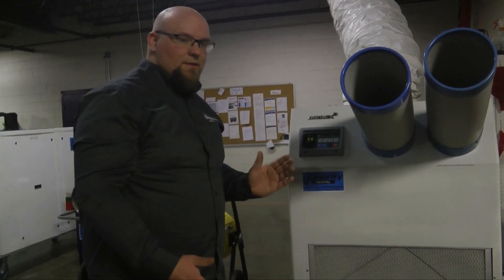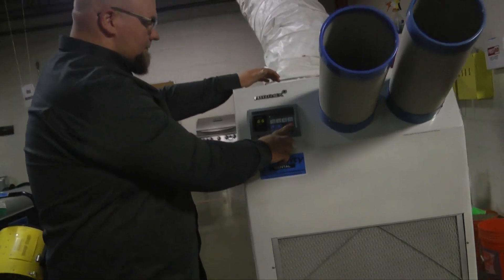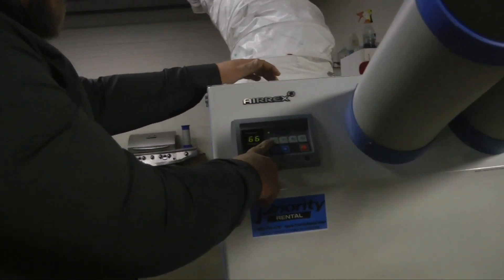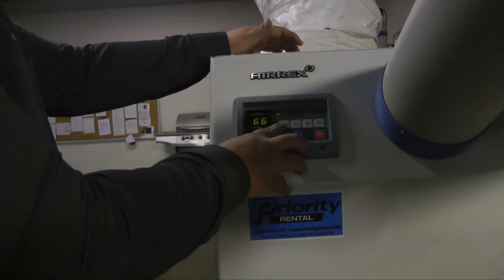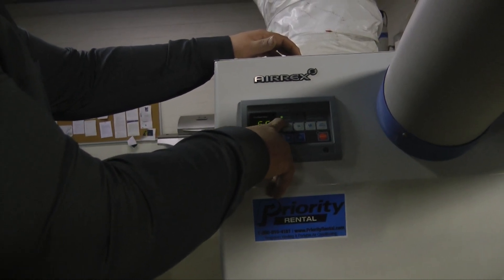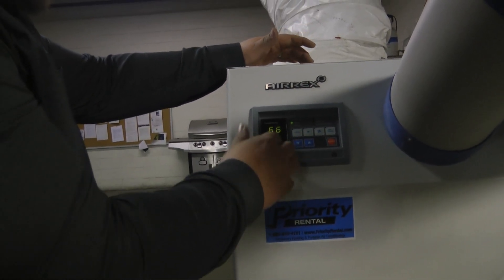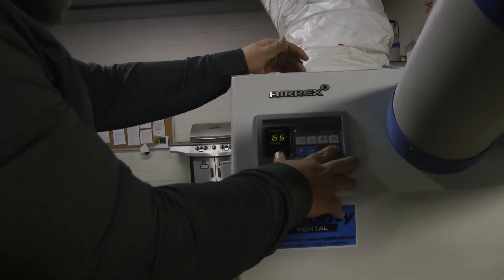For basic thermostat functions: you've got your power button and your cool button. If the cooling light is on, it's telling you that cooling is active. You also want to verify your compressor light is on and your room light. I'm going to turn on the unit and show you how to adjust the temperature.